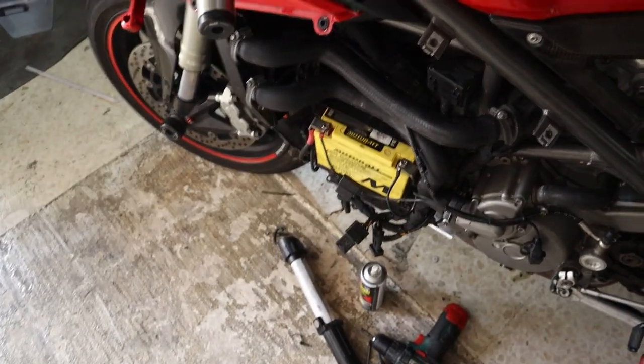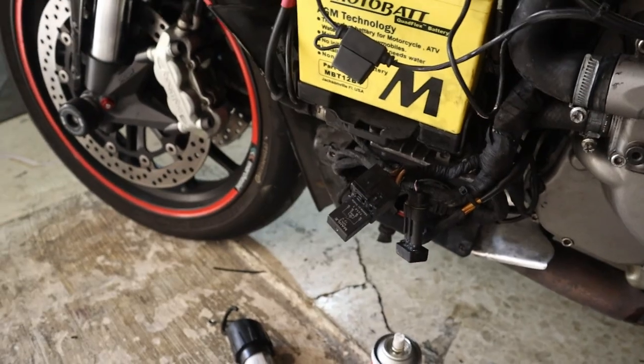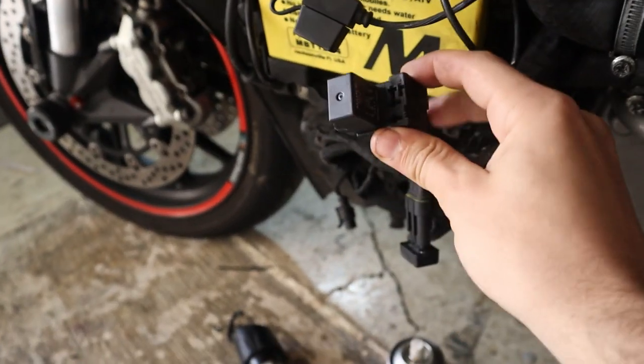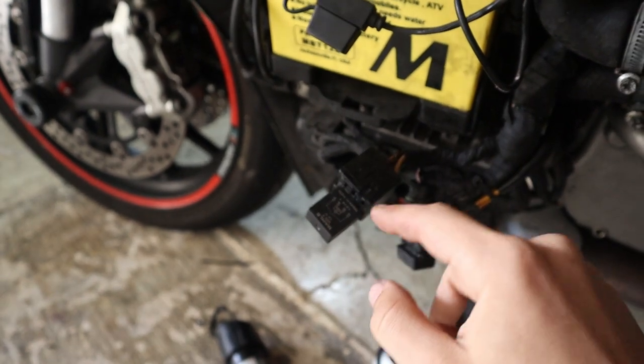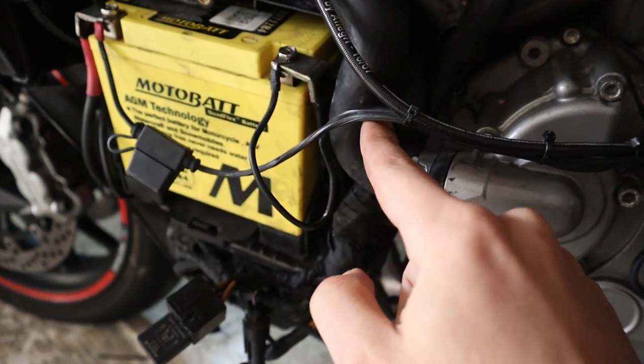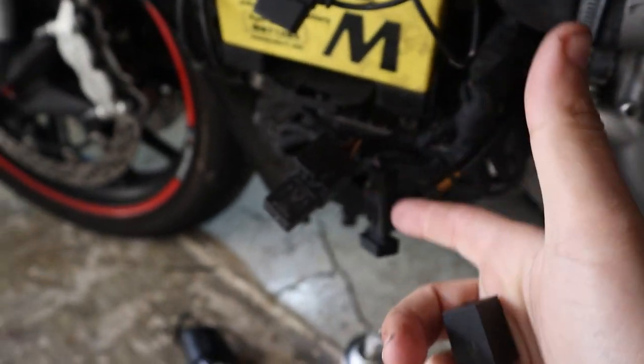I had my bike already dismantled since I was doing the radiator. This is what the relay looks like — I removed the faulty one already. It's usually mounted over here behind this coolant hose, attached to the battery box, but mine was hanging around.